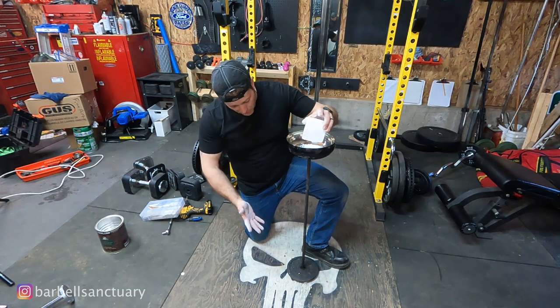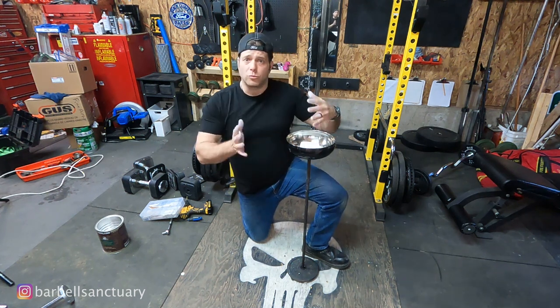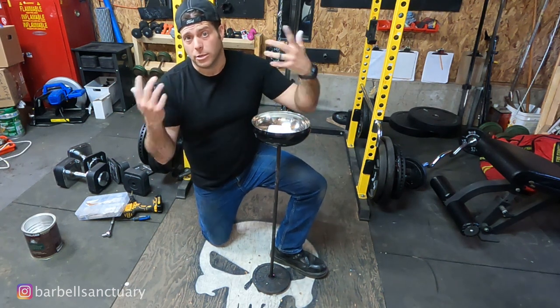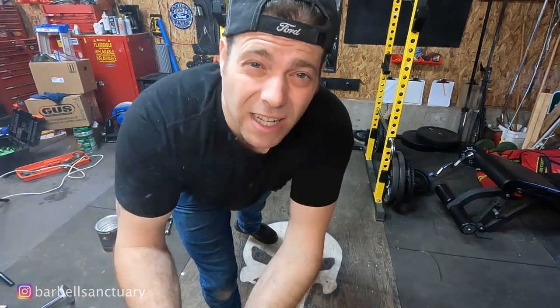Alright guys, so that's my project for this week. If you like the video, if you like garage gyms, home gyms, anything DIY related to fitness, make sure you subscribe to the channel so you don't miss out on future videos like this. We'll see you guys next time.